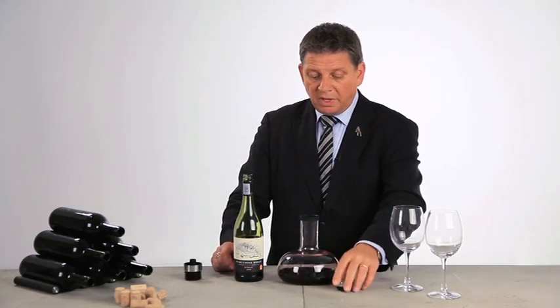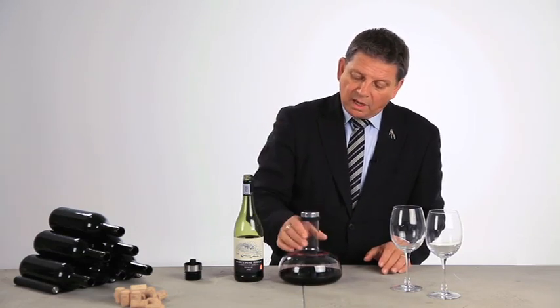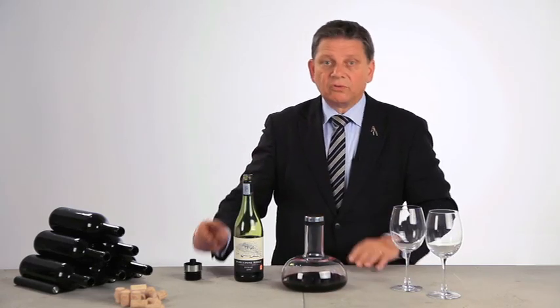This is a beautiful invention. If you want to keep some of the wine in the refrigerator, you easily put on this lid, and you put it on the shelf of the refrigerator. It's nice and short, this carafe, so it fits into the refrigerator.